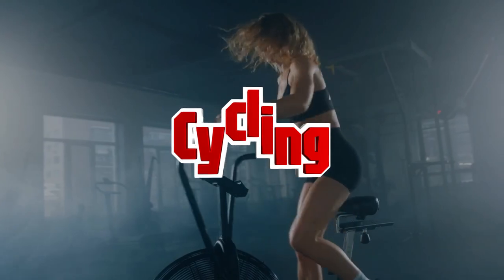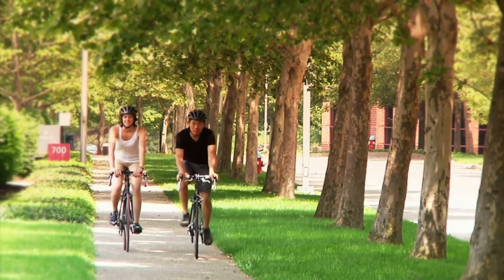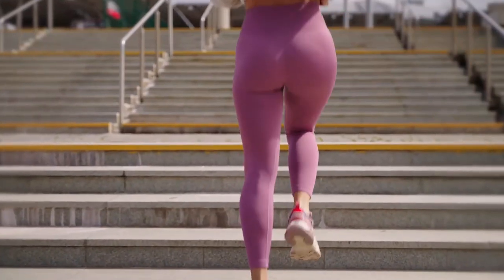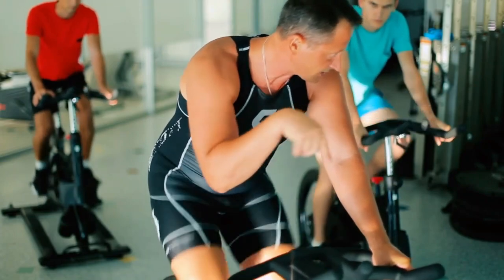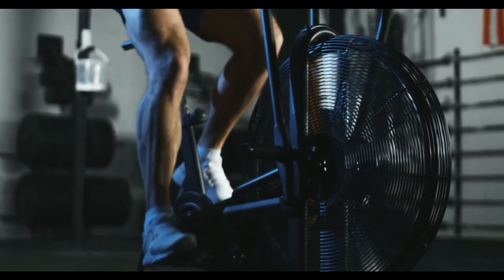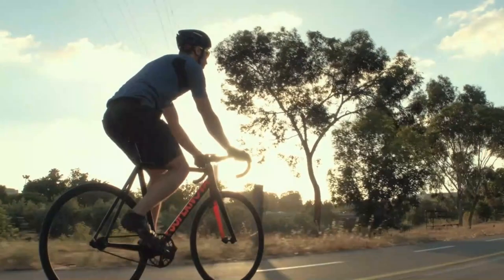Number 2: Cycling. Cycling is considered a low-impact exercise, which means it puts less stress on the joints compared to high-impact activities like running or jumping. When you cycle, your feet remain on the pedals, and the circular motion minimizes jarring impact on weight-bearing joints such as the hips, knees, and ankles. This low-impact nature makes cycling an excellent choice for people with arthritis or joint issues.